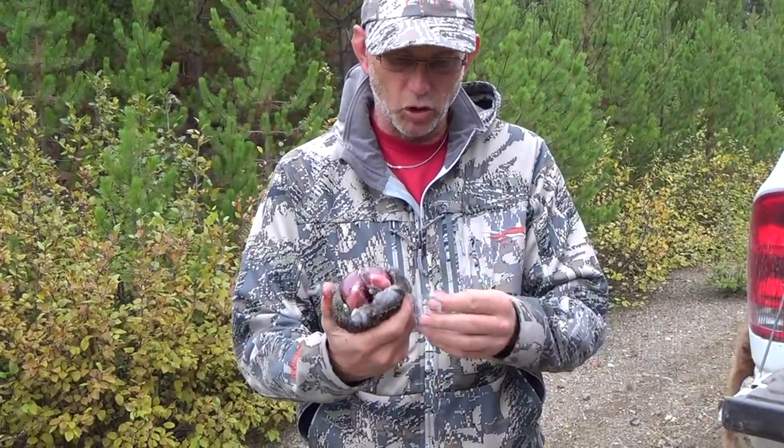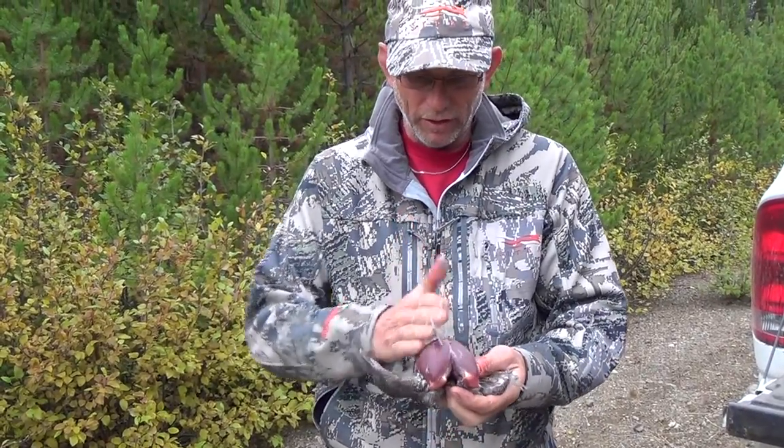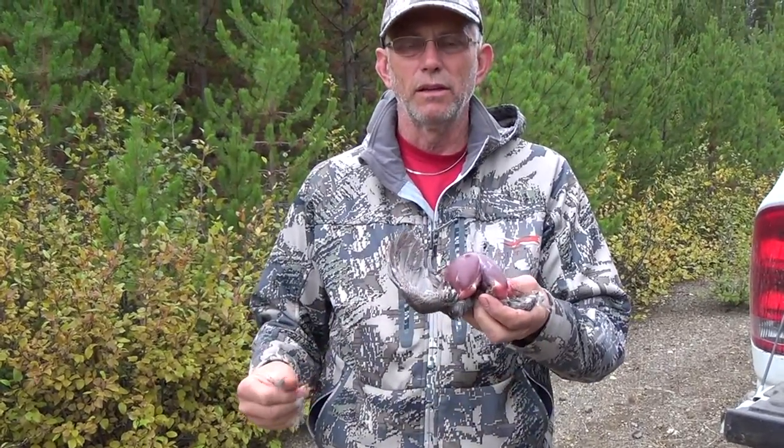Fold them up, put them in a little plastic bag, take them back to camp or take them home or whatever it is you're doing with them. When you get them home, take a knife, you cut out the breast meat and you're done.